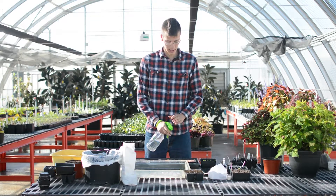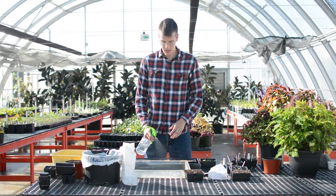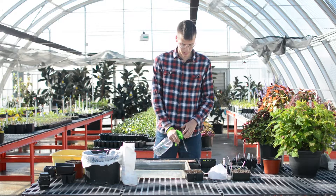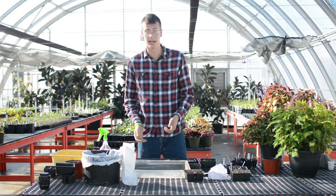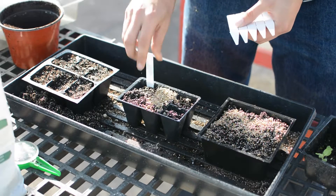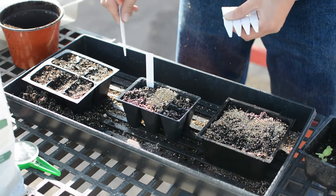After you have everything planted, you want to be sure to thoroughly moisten your seeds and media to make sure the seeds are going to start germinating as soon as possible. And then be sure to label it, because you'll have no idea what these things are when you come back in a couple weeks.